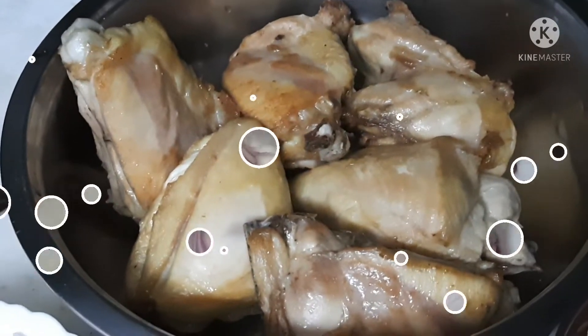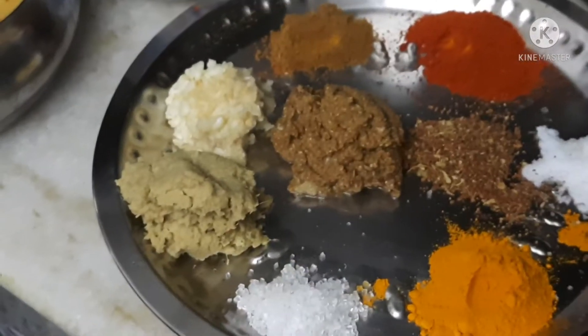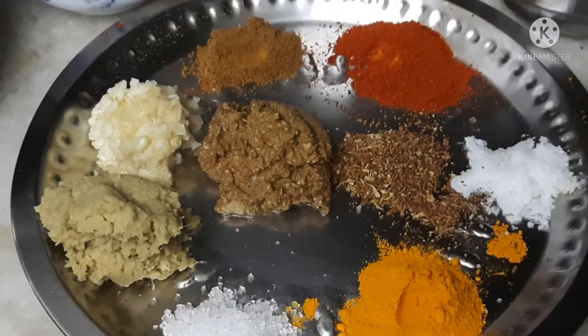Look at the chicken. There are 300 grams of tomato. I will add the tomato, the jire, the jire batter, the jire on the summer, and the Kashmiri red chili powder.